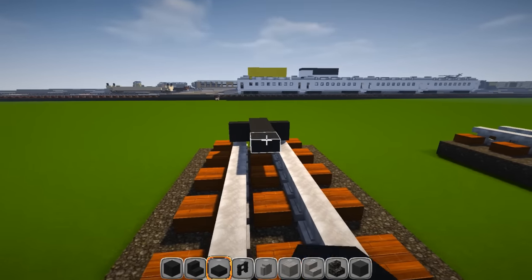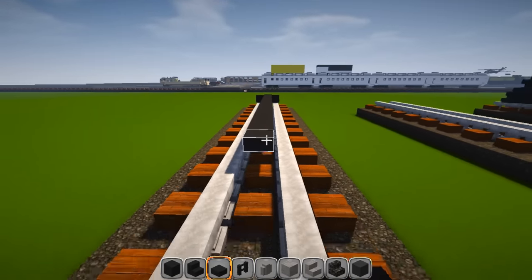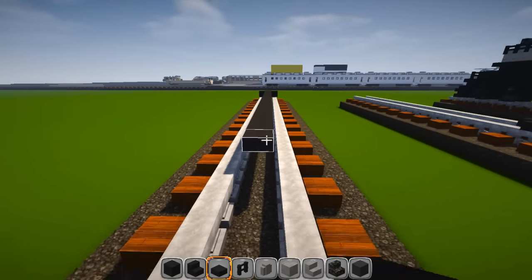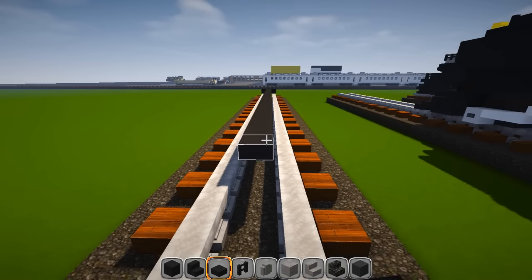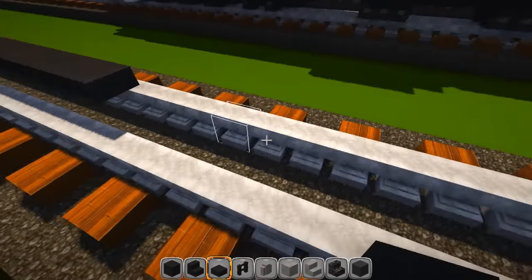Count with me — place 44 slabs total going back, just like that.